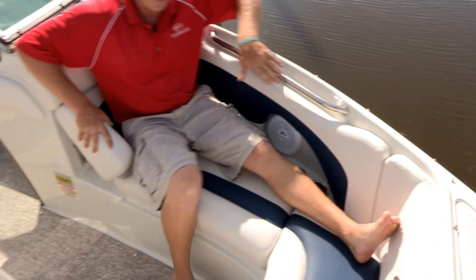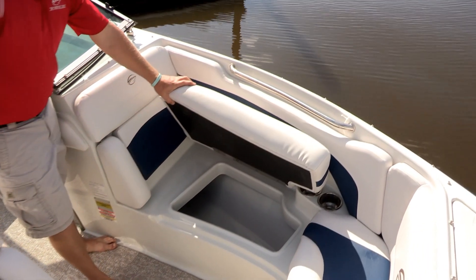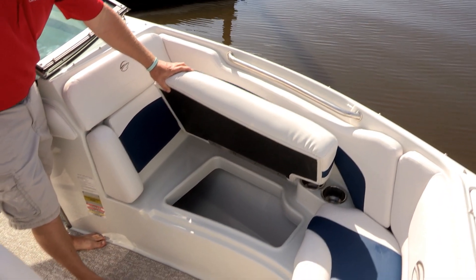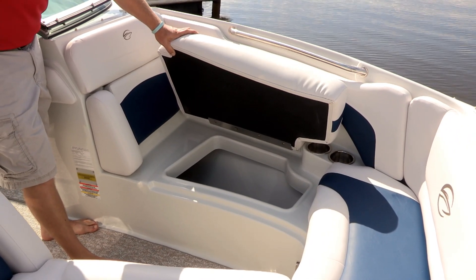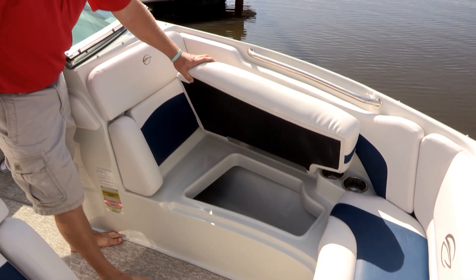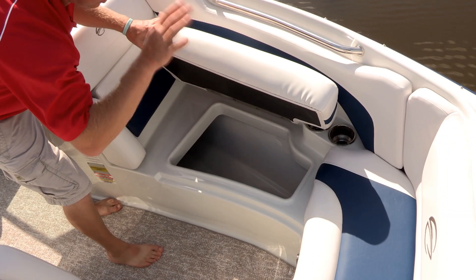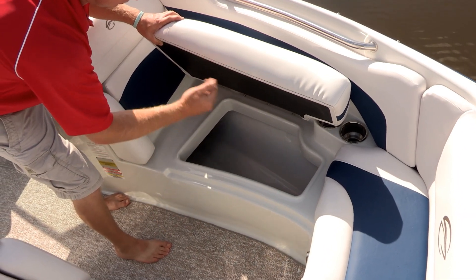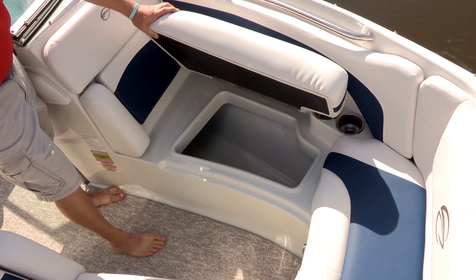Storage is easy to access in the bow of the 215SS because both seat cushions — port and starboard — are on a hinge. The underlying material on the seat cushion is black instead of white, so you don't have to worry about unsightly water stains. There's also a water damming edge underneath the seat cushion so rainwater is shed into the floor of the boat, tracked to the bilge instead of onto items you want to keep dry.